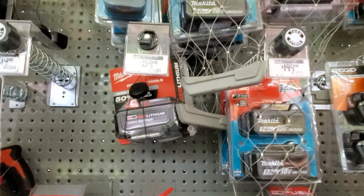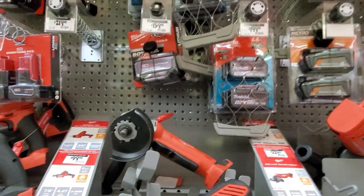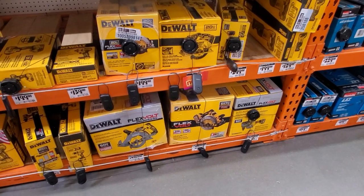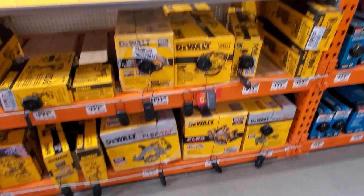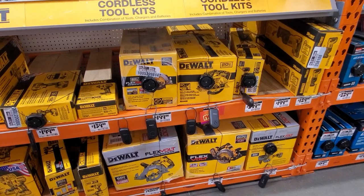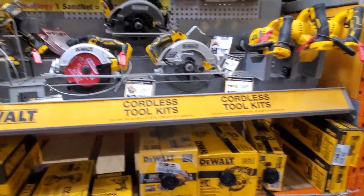You got a battery here for $159 — looks like a six amp hour. Then you got a pack of two. You got the circ saws here from DeWalt — the rear handle and the Flex Volt. There are two different ones: the Advantage, which I believe also takes 20-volt batteries.